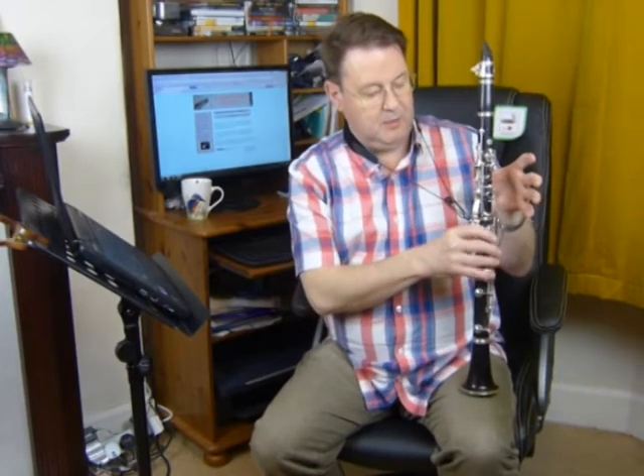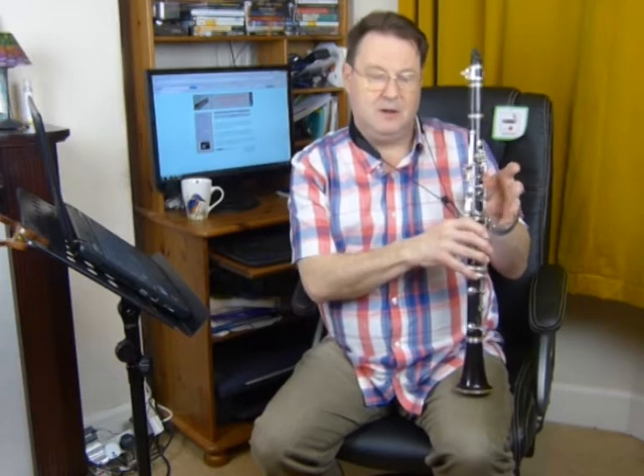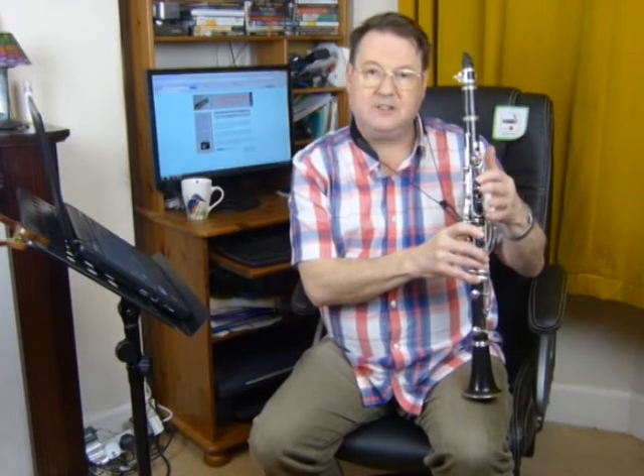Side F sharp, remember, is the thumb plus the two side keys. So we'll play side F sharp, then we'll play F by taking the side keys off, and then we're going to put the first finger onto the F sharp.